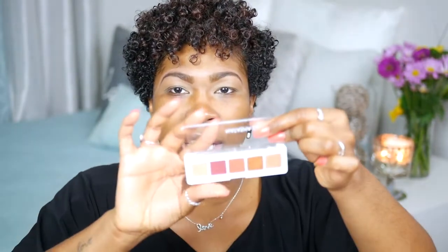It's a really small palette — it fits in your hand. You get five colors and I'm going to work with these today. I wanted a small palette for travel in the summertime. I don't like to take a lot of makeup with me because you never know if you're going to lose your makeup kit. So anything that's mini definitely goes in my travel kit. There are three frost and two mattes.